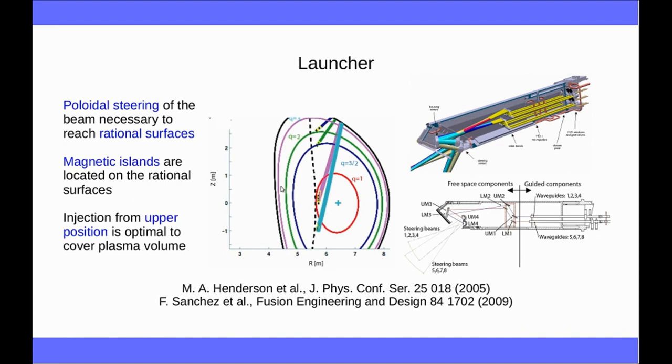The magnetic islands are located on the rational surfaces, and experience has shown that injection from an upper position — not from the horizontal mid-plane, but from an upper port — is optimal to cover the largest fraction of the plasma volume. This picture is taken from ITER publications; it represents the waveguides coming to the launcher and the different mirrors that focus and redirect the beam to different positions.